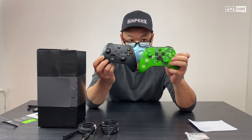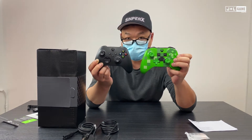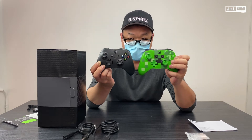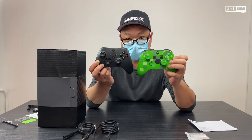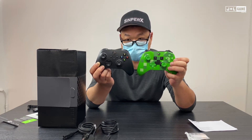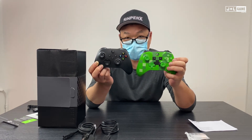The other difference is there's an extra button on the Xbox Series X controller — it's a share button, for when you want to share gameplay: screen caps, clips, etc. Show all your friends what you're doing.